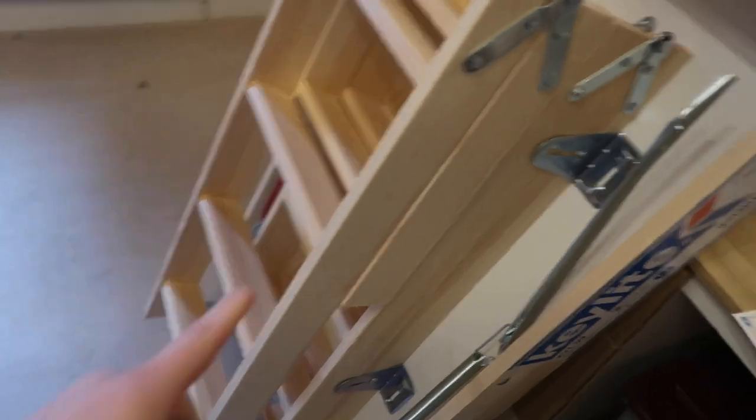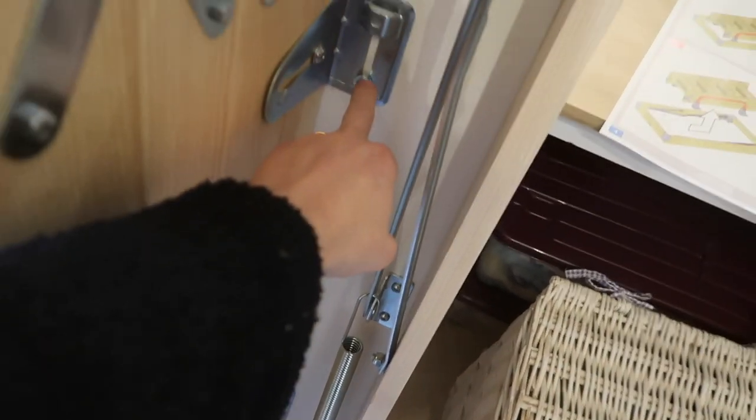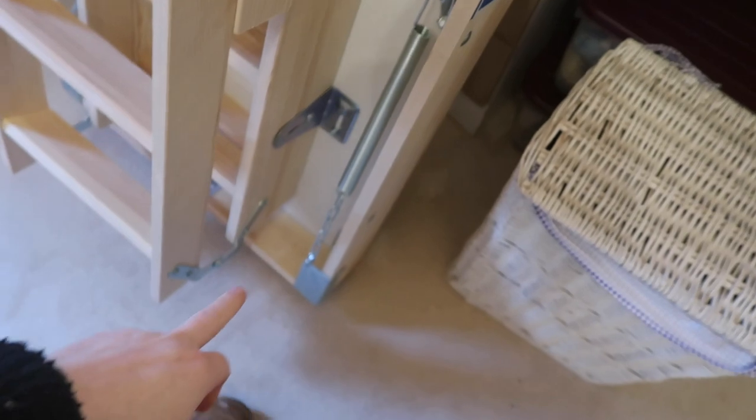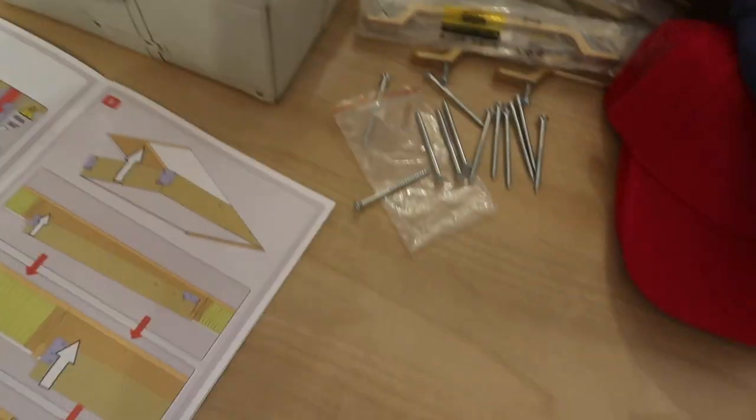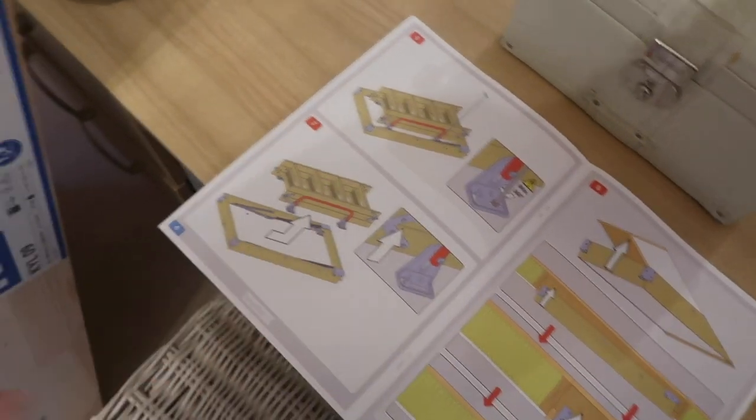When you open the box, you get some feet, a pole to unlock it when needed, the ladder which comes apart via bolts all the way around, instructions on how to do it, and 12 screws. You can take the ladder apart and wedge it in — this is effectively a one-man job.